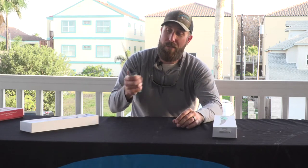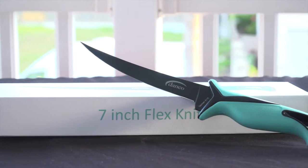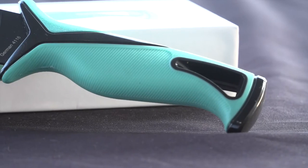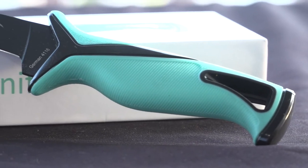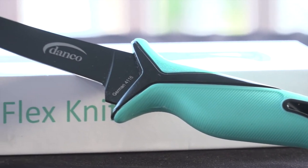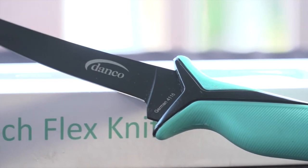These are all 4116 German steel. They have a kind of oversized TPR grip, all are full tang. If you know anything about our products, one thing that we do put into our products is quality, and we don't compromise on that — and that doesn't stop, obviously, with the Pro Series knives.